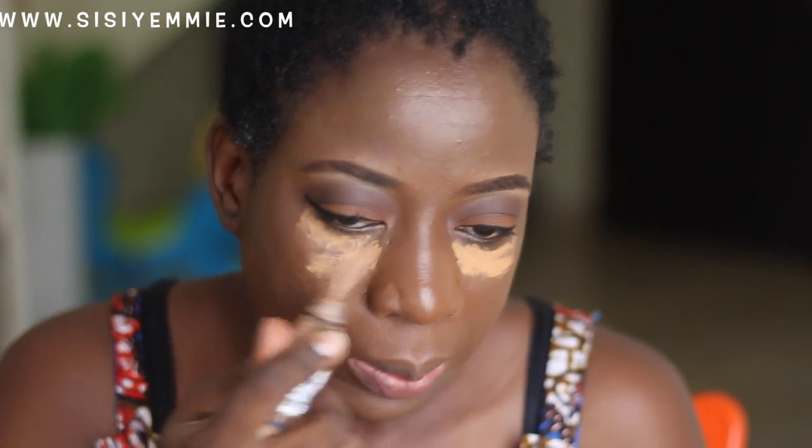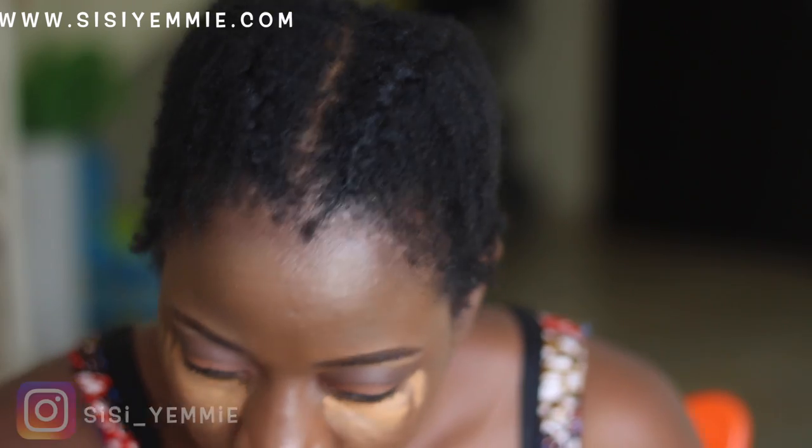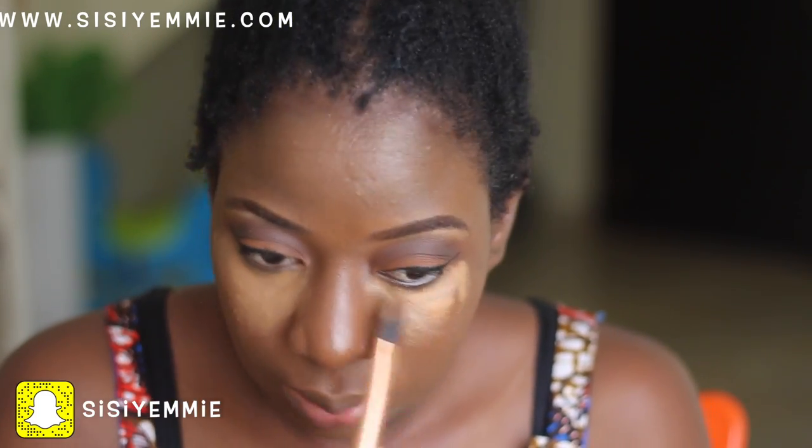Next I'm going to highlight underneath my eyes. You know the way we do it — draw a triangle at the bottom of the eyes, put one line on the ridge of the nose, and put a bit of highlighter on the chin and a bit on the forehead. That's how the highlighting process goes.